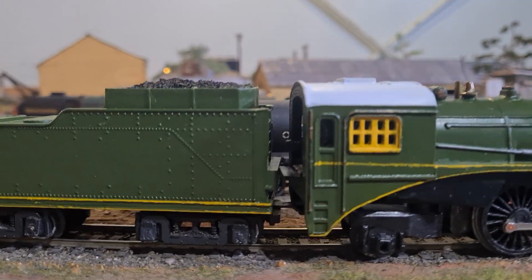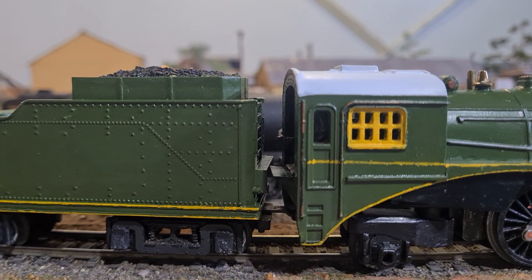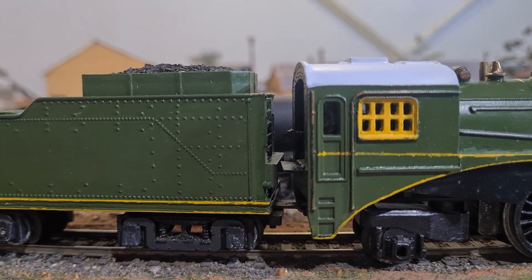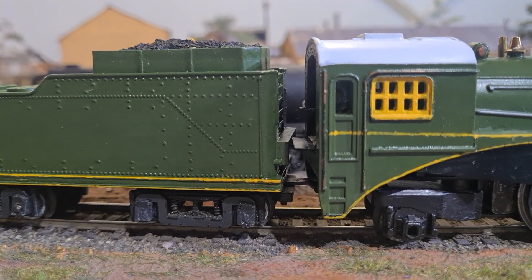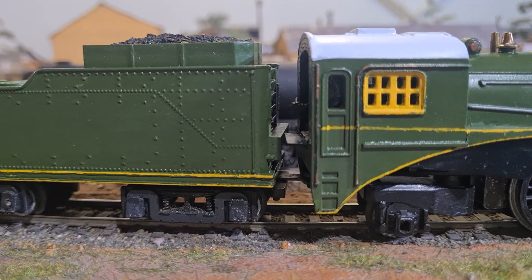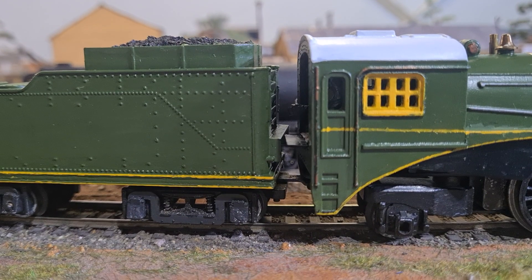So that's kind of brought it in a bit tighter. I might even sprinkle a little bit of coal dust and stuff down there on that little bit of the extension, to make it a little bit more believable.